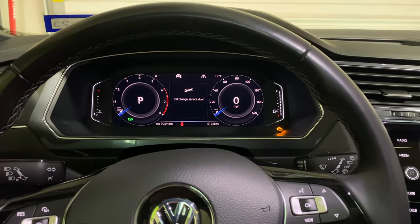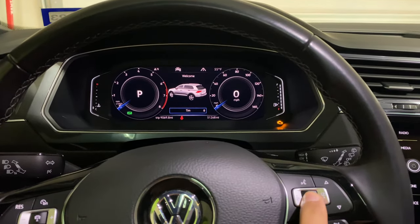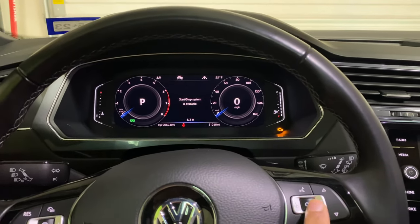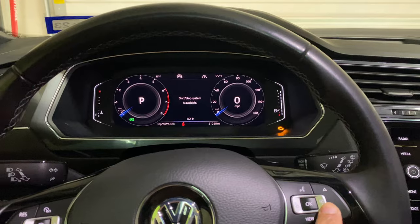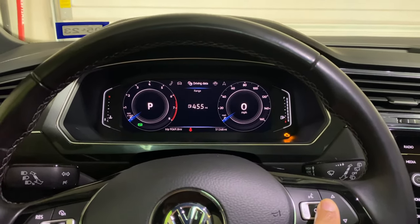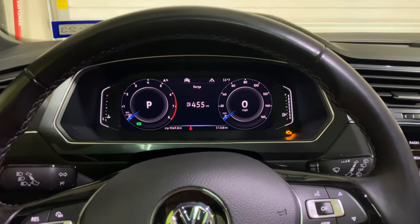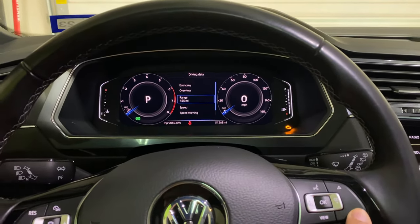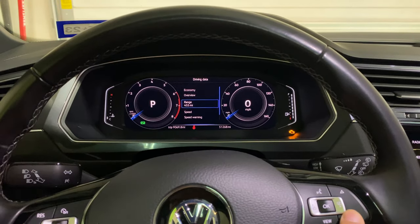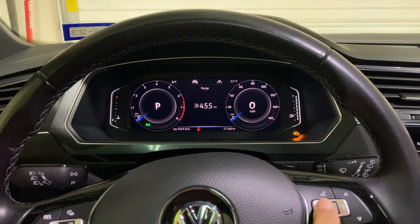As you can see the service light is on, so what I need to do is toggle over. First I'll select the driver. I need to use this right menu key to toggle over to driving data, and as you can see driving data is right there. Go ahead and hit the down arrow key to go into the sub menu of driving data and just make sure you're on range. In my case I was already on there, but just in case you weren't on range already.